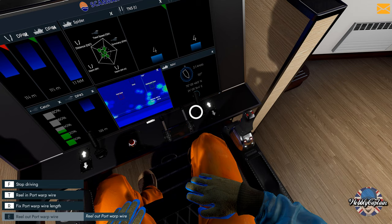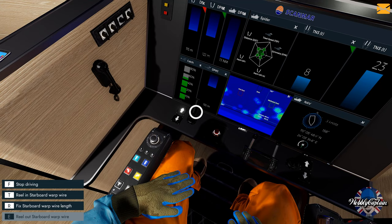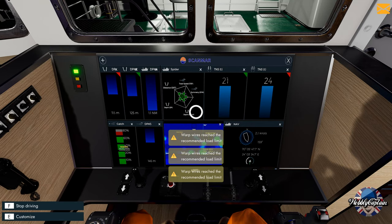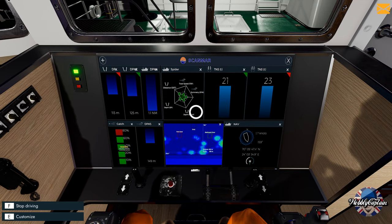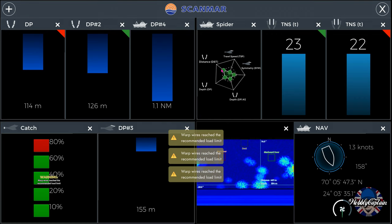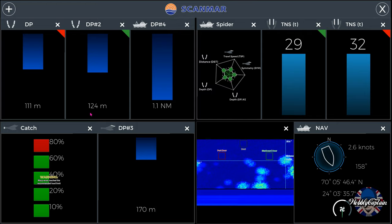There you go — boom! We're catching, the spider web is all on the green as it goes down. I've been really lucky here — it doesn't always work this way. Normally I'd have to sail around trying to locate the fish but boom, bang, we're straight in, we're on the money! We've filled the net again — spider web all on the green.